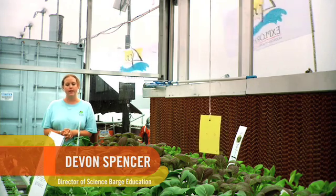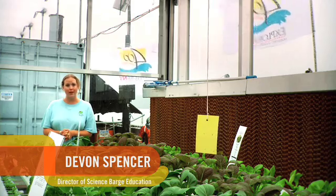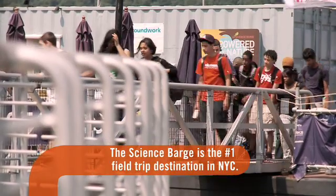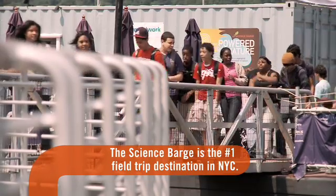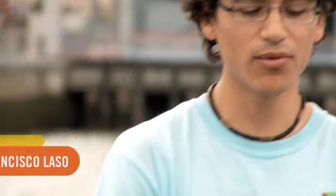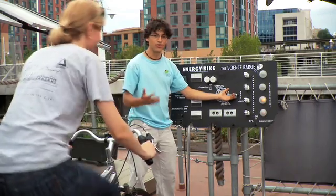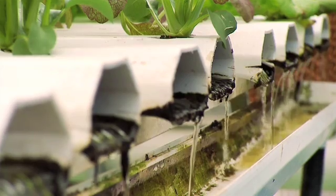The ultimate goal of the Science Barge is to educate the public about issues involving sustainability, especially when we're speaking of food, water, energy, and waste. What we try to do here is to inspire a kid into thinking about more intelligent ways of using our resources, and for them to be able to take these concepts outside of the barge and into their lives.